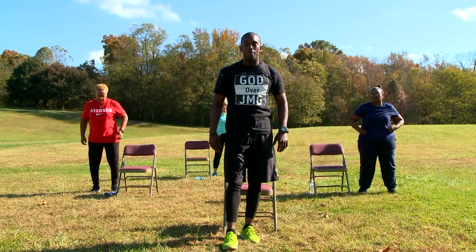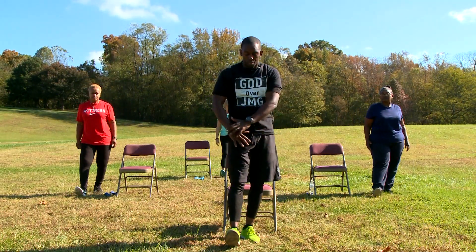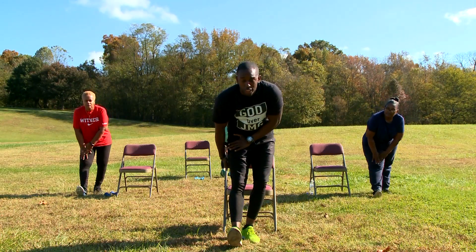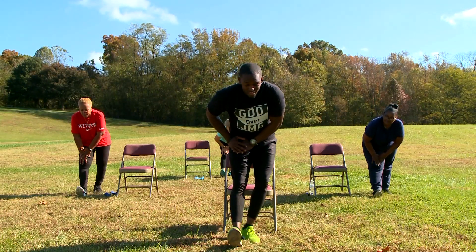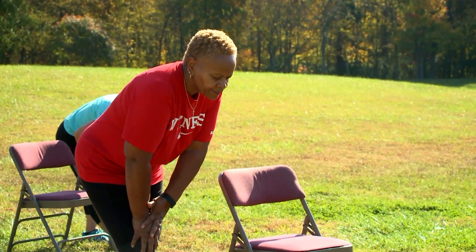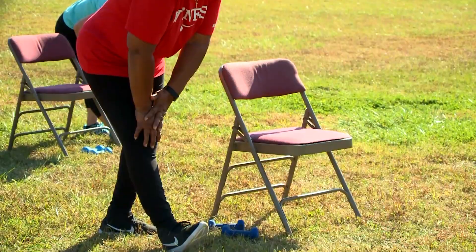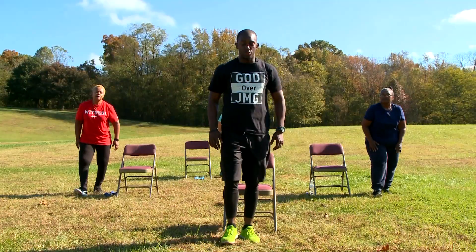Bring your right leg out. We're going to point our toes up to the sky. Put both our hands on our thigh. And we're going to lean forward until you feel the stretch in your hamstring. If you don't feel it, go a little further. In 10, 9, 8, 7, 6, 5, 4, 3, 2, and 1. Awesome. And switch legs.